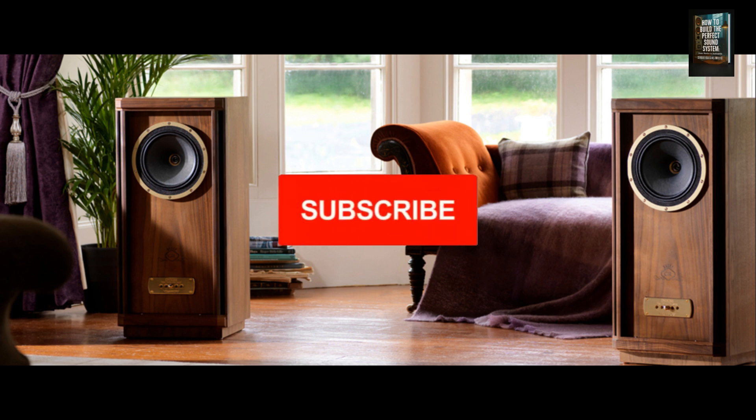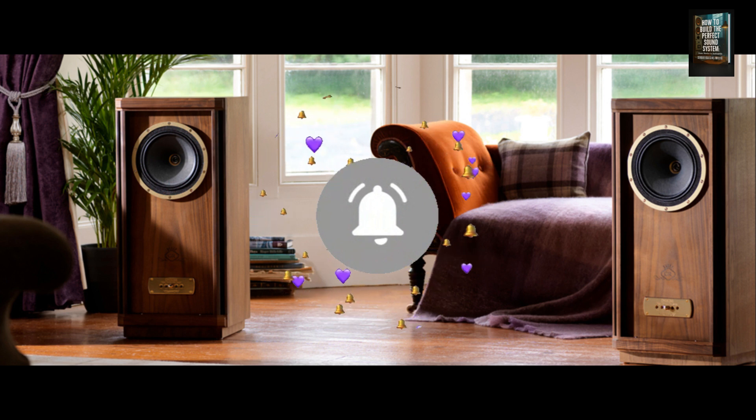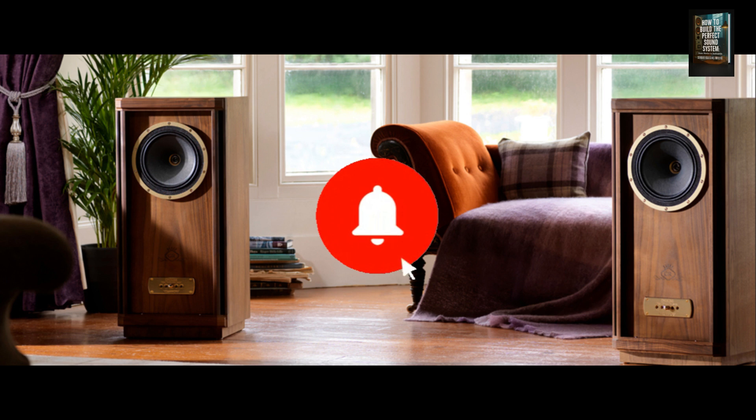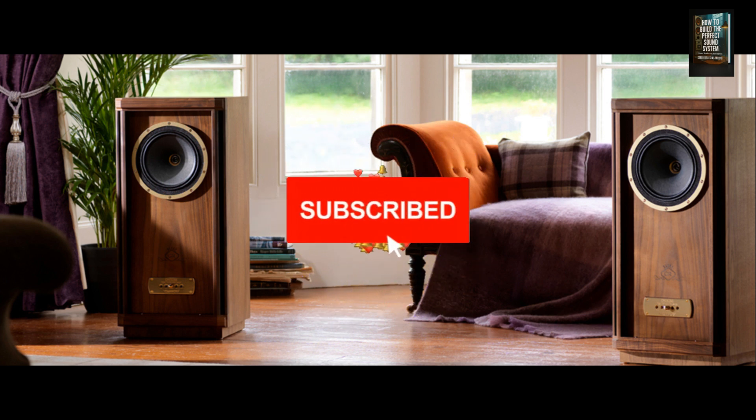Before we continue, we'd like to ask for a small favor. If you haven't done so yet, please subscribe to our channel. It's free for you, but it means a lot to us as it helps us keep producing this kind of content. Thank you so much for your support.